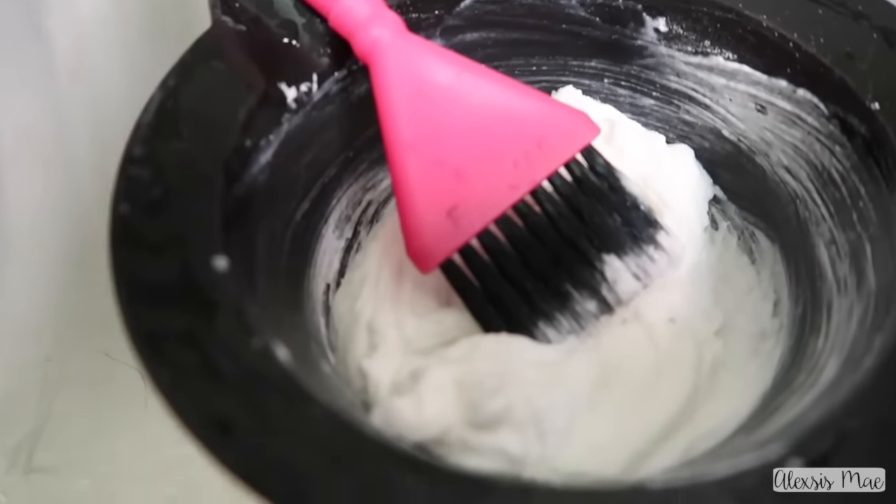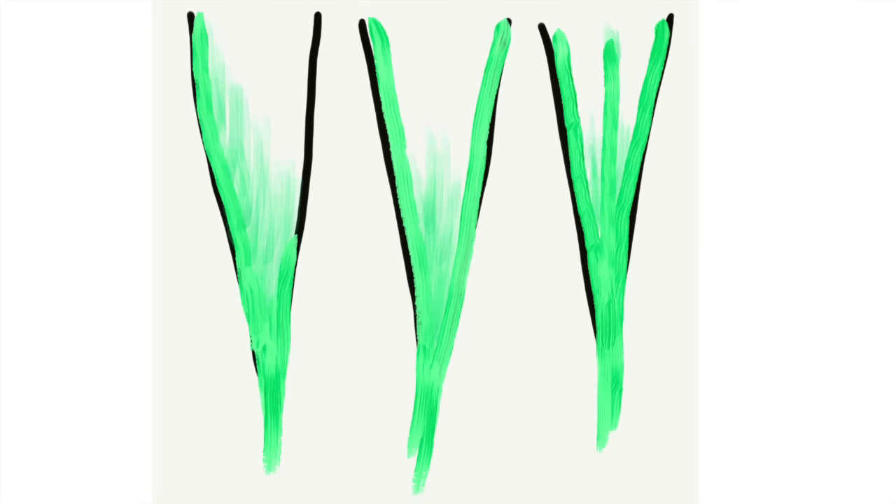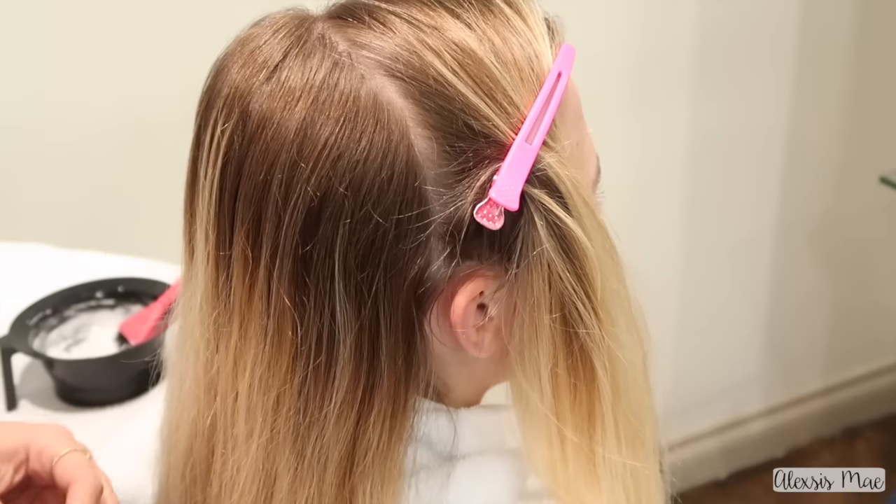I'm using 40 volume developer because we want to get some good significant lift, getting the mixture to the consistency of icing. I'm adding in either 1/16th or 1/8th depending on how much you mix — this time I'm using 1/16th since I'm doing open air balayage. When thinking about balayaging, there are a few different techniques. The far left is a face framing piece, the middle has paint on the sides and slightly in the middle, and the last one has almost the entire V painted.